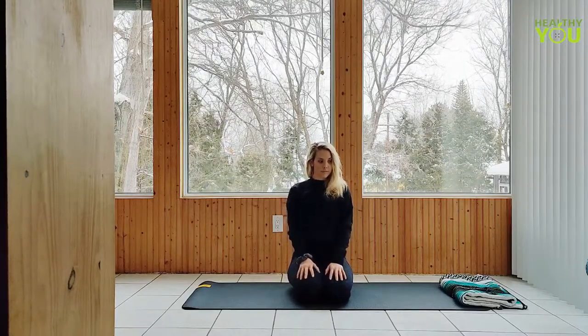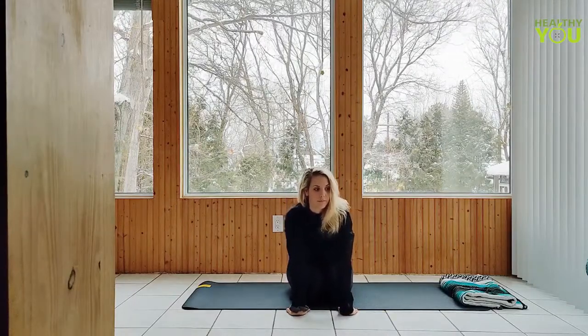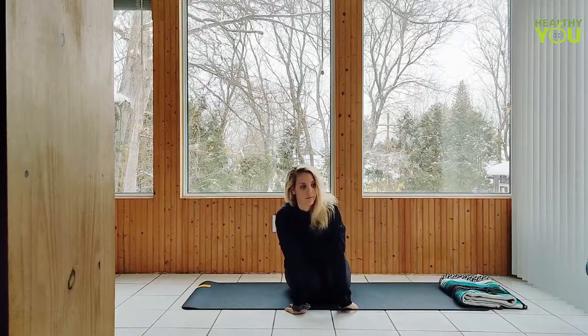Next, placing your hands down ahead of you with two fingers facing the body to stretch the wrists. Maybe even finding a little rock from side to side in this position.